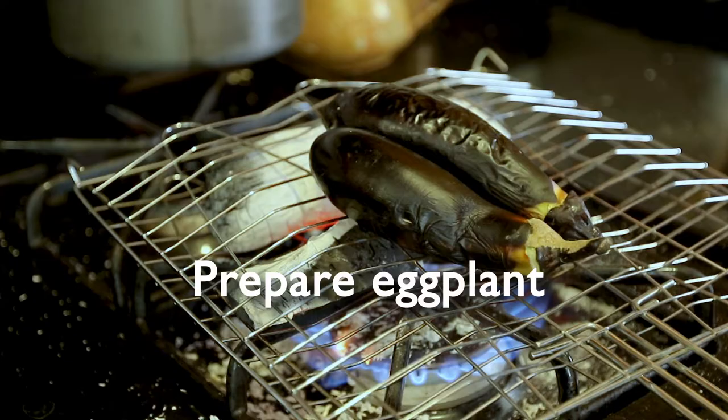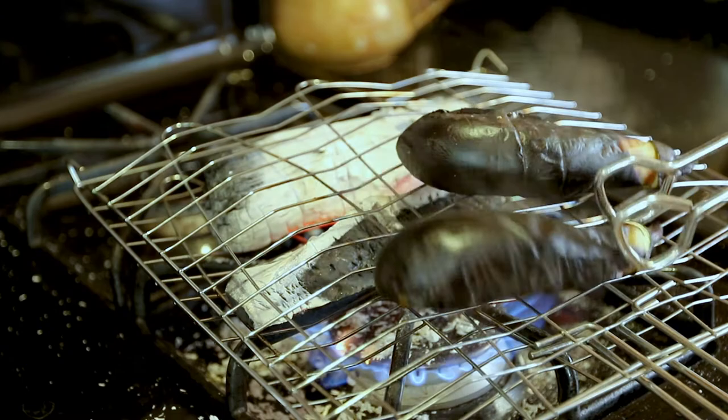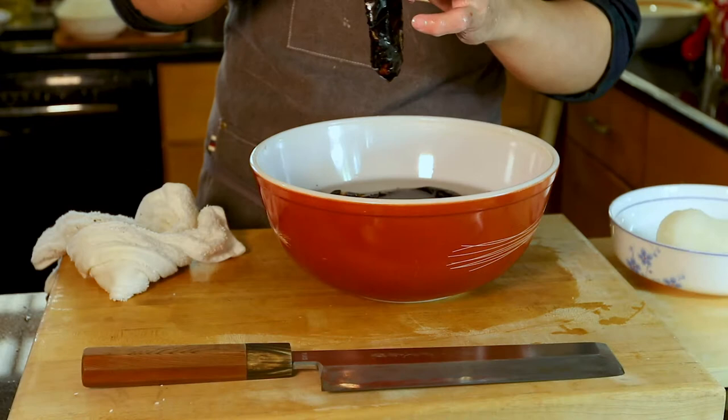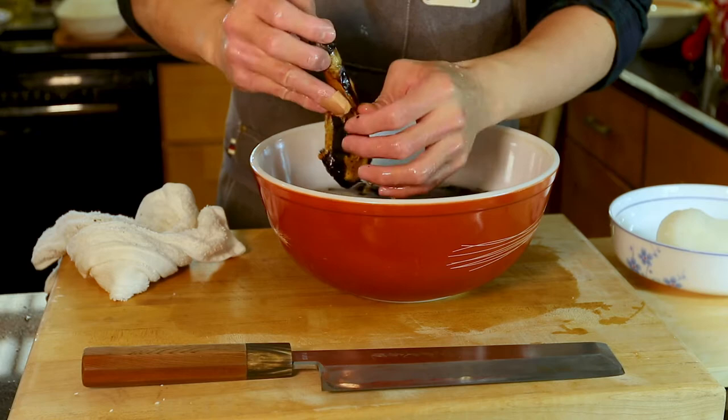This method takes some time, but it cooks the eggplant and removes the skin at the same time. When grilling the eggplant, you see smoke come out and the skin gets hot. Then move them from the grill and put them in ice water — you can peel the skin off easily. However, when peeling, it will break the eggplant flesh, so do it slowly. It may take some time.